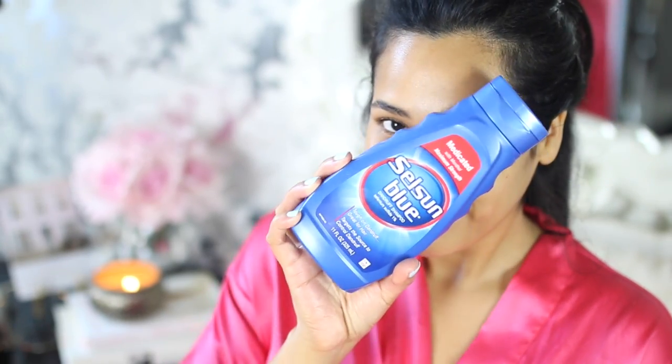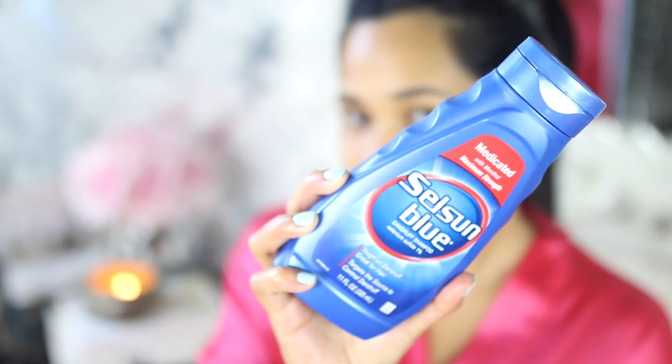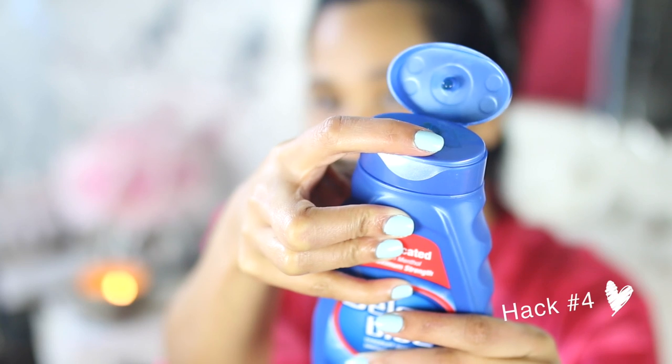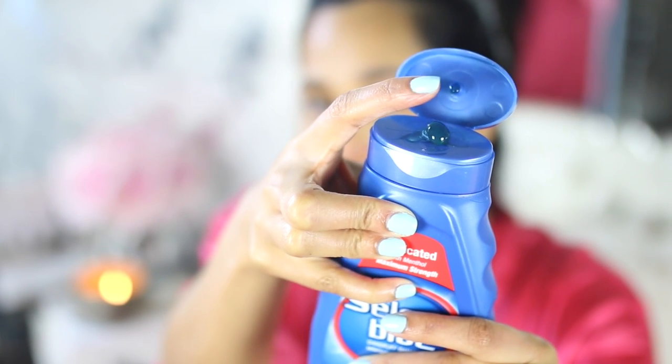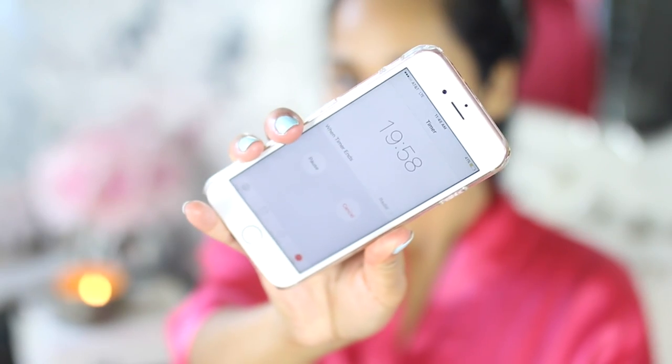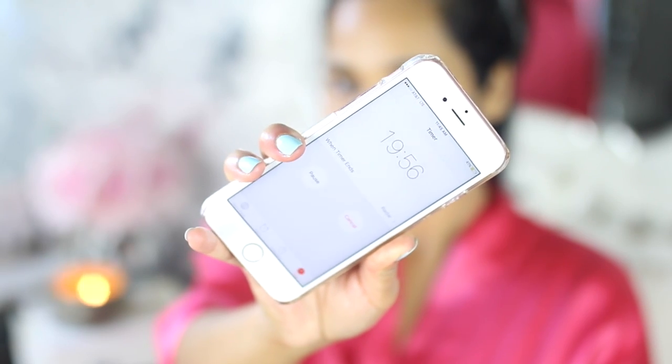This next hack is for anybody that may have noticed little white spots that look more pronounced in the summertime. Chances are you always have them, but whenever you get a tan they're more pronounced. A good way to get rid of these for good is to use Selsun Blue — treat it almost like a skin treatment. Put it on every day for two weeks, concentrating only in the area with the white spots, and leave it on for anywhere between 10 to 20 minutes. After two weeks it'll be completely gone.